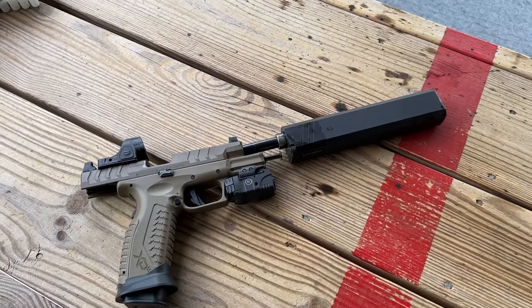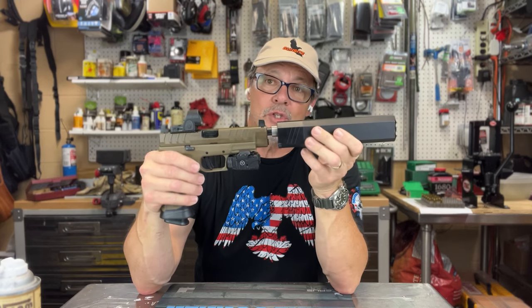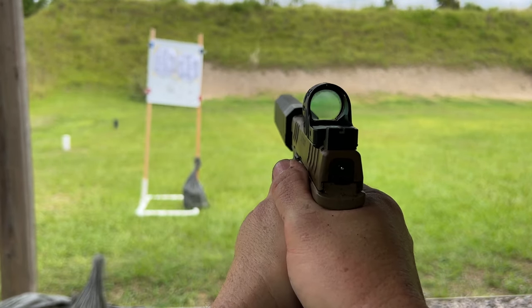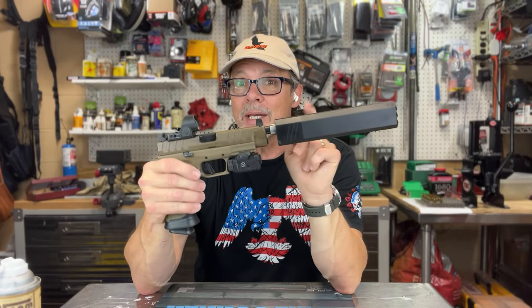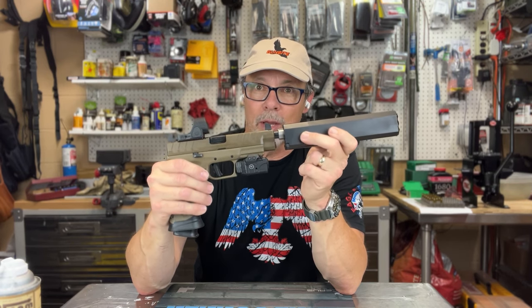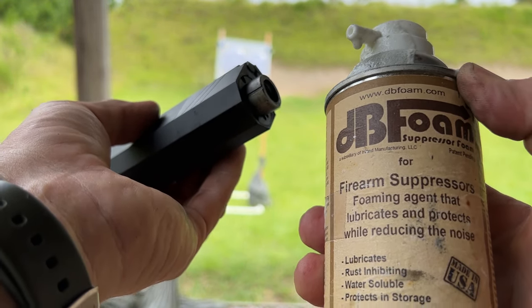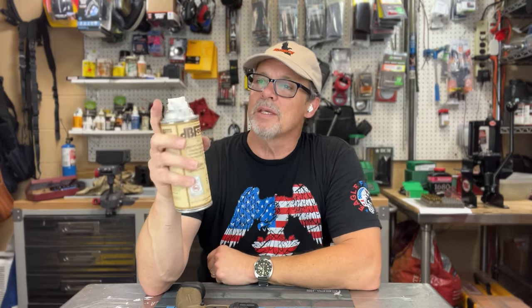Hey folks, we've got a neat trick for you today. You probably know that pistol suppressors reduce noise, but they don't make it go away. They do a heck of a job bringing the noise level of a regular gunshot down to hearing-safe levels, but there is a way to make a pistol suppressor even quieter. I found this neat product called DB Foam — like decibel foam — it's from the same folks that brought you M1 carbine reproductions at Inland Manufacturing.